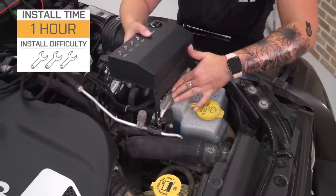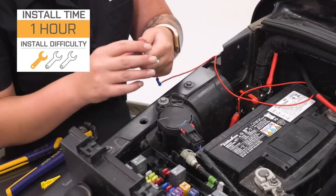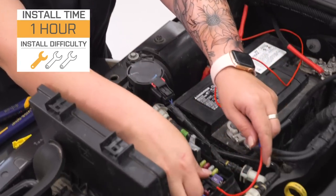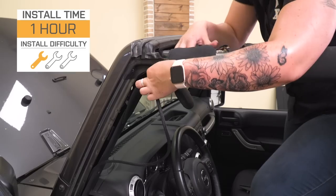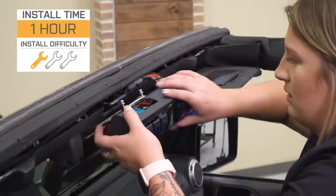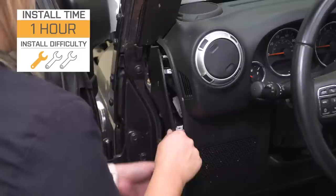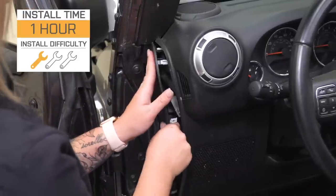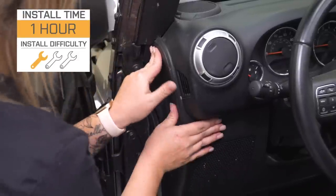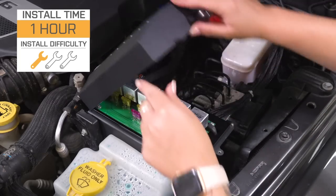Now, as far as install is concerned, I'm gonna give this a one out of three wrenches on the difficulty meter. There's very minimal wiring as far as actual splicing is concerned. A lot of this is plug and play, and it is pretty easy to get the job done in your driveway in about an hour with some very basic hand tools. But hooking anything up to this is going to depend on what accessories you have. However, it is still a pretty simple job. So, speaking of that install, let me run you through that right now.